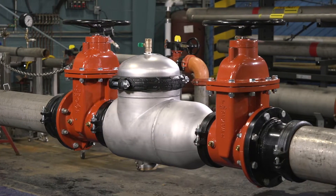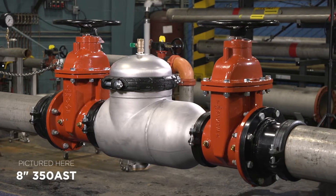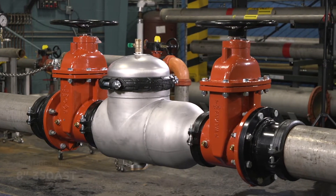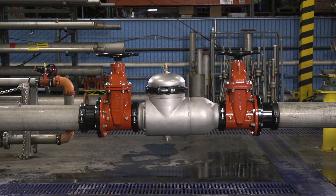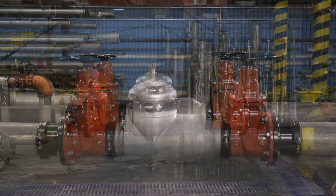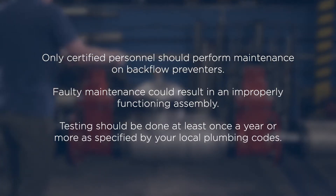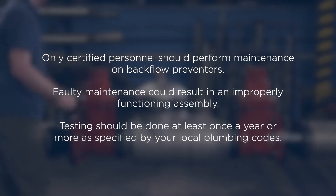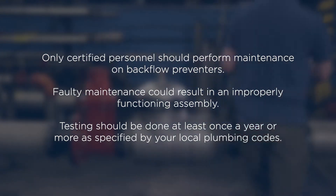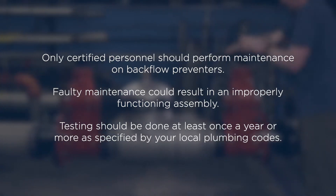Hello and welcome. After testing your Zurn Wilkins 350 AST, are you noticing some issues? No worries. We'll go through some troubleshooting and maintenance steps to get your valve functioning properly. Remember, only certified personnel should perform maintenance on backflow preventers — faulty maintenance could result in an improperly functioning assembly. Testing should be done at least once a year or more as specified by your local plumbing codes.